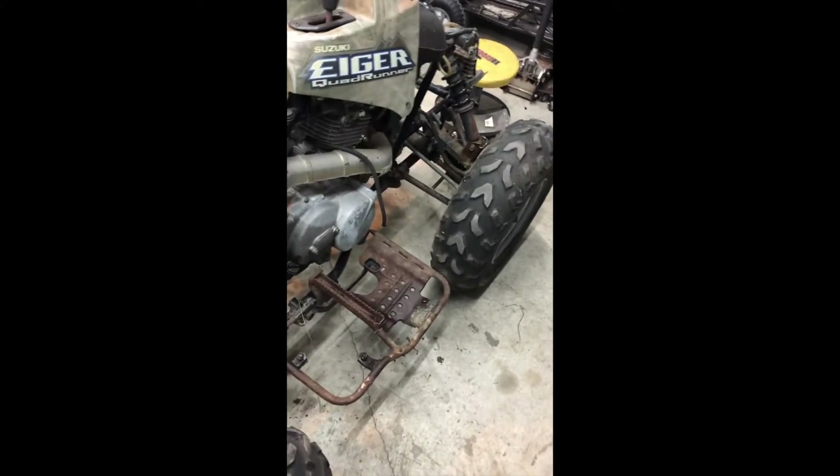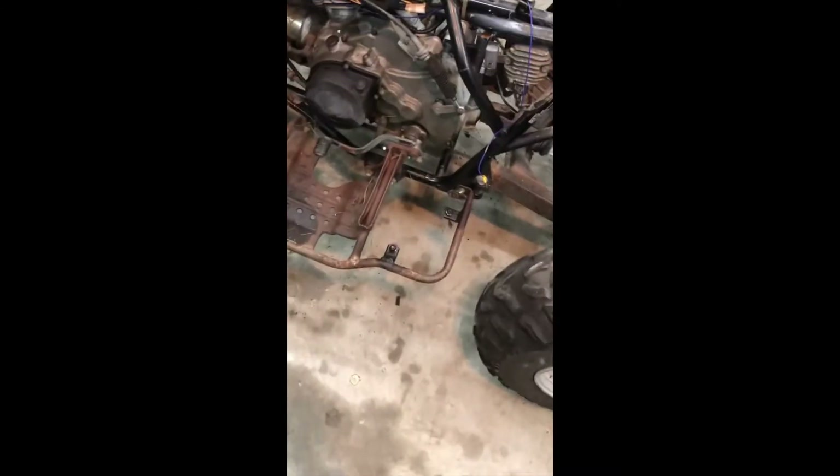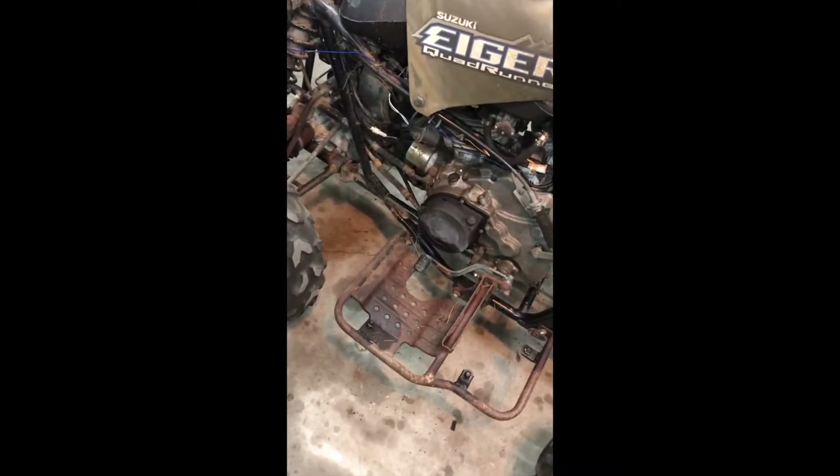This thing looks bigger without the fenders and plastics on it — it's crazy. I need to research how to take this thing off if there's a little trick to it. I'm definitely painting that all black because I own it.